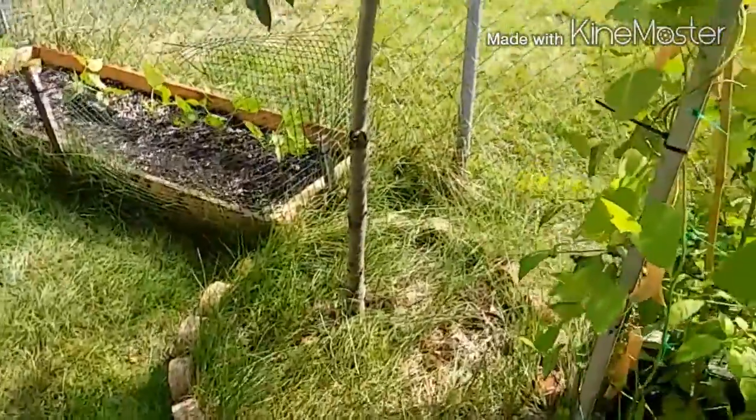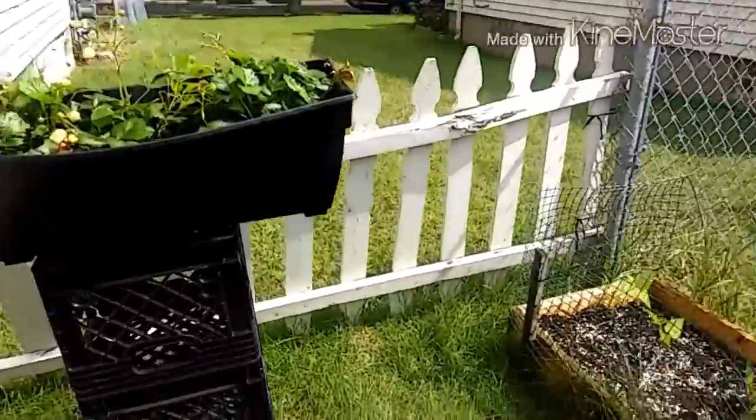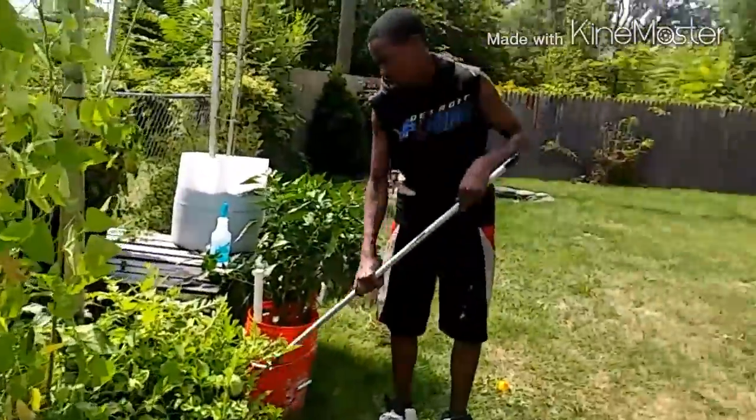I'm also gonna harvest a lot of these beans that dried out so that I can plant them next year. Everything is going good in the garden. I want to wish everybody a happy Friday and happy gardening. Please like, comment, and subscribe to my channel.